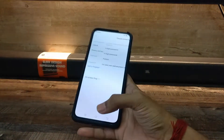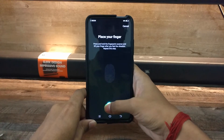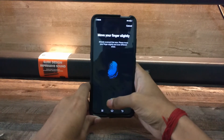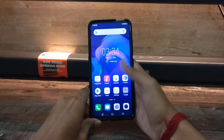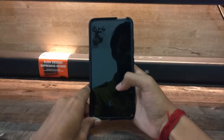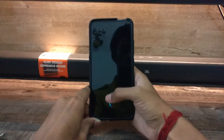Now let's see how the in-display fingerprint scanner works.